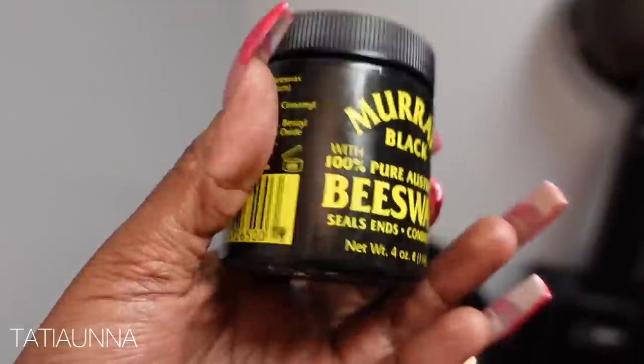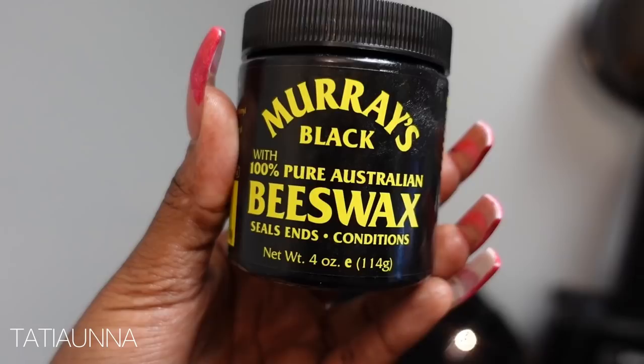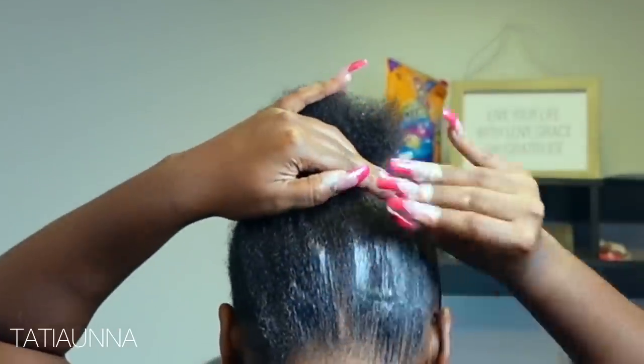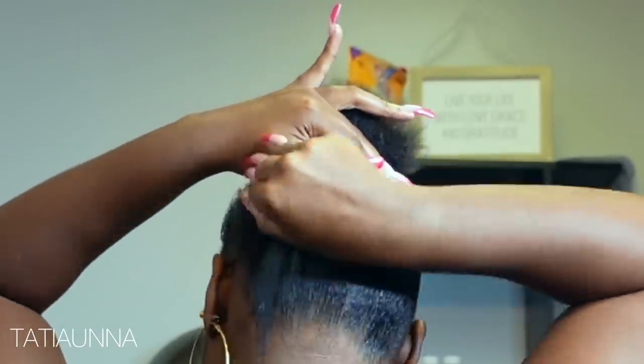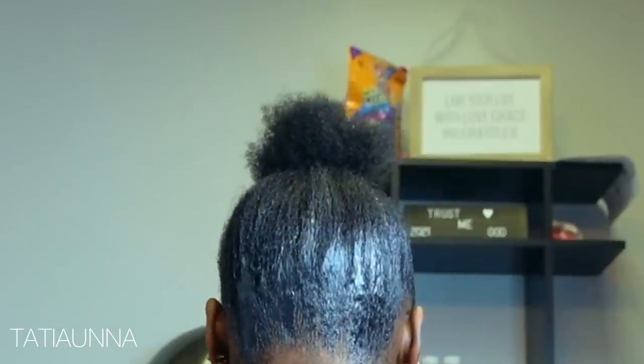We're going to go in with our black beeswax by Mary's and apply that around the perimeter of the entire head. This is great for someone who may have fine edges, close to no edges, or even all the edges possible. I just like to use this for my soft and textured ponytails because it creates a soft but firm hold.